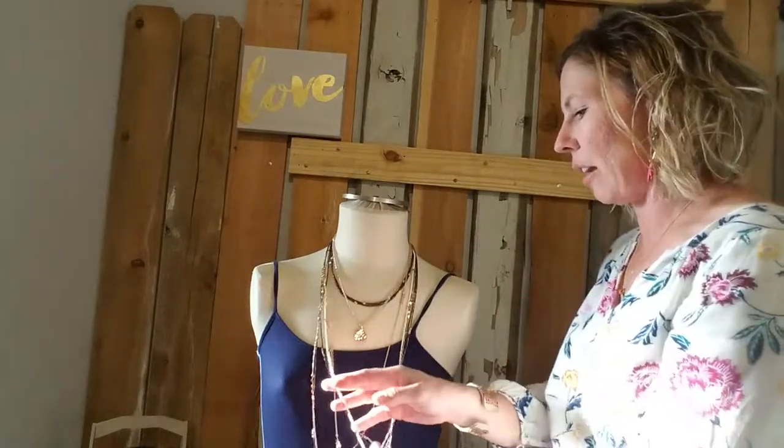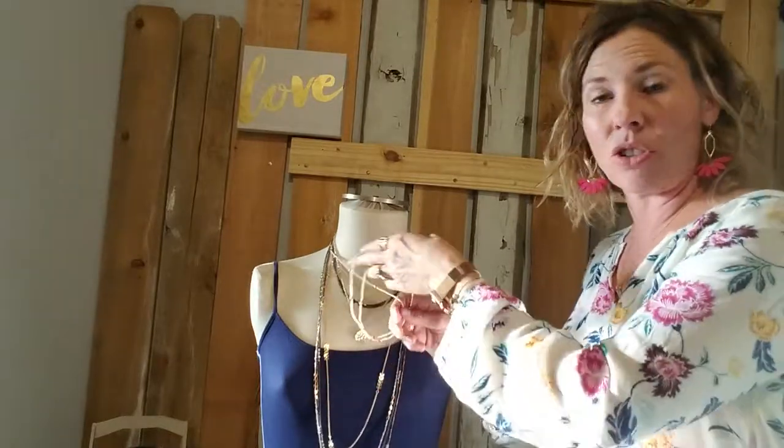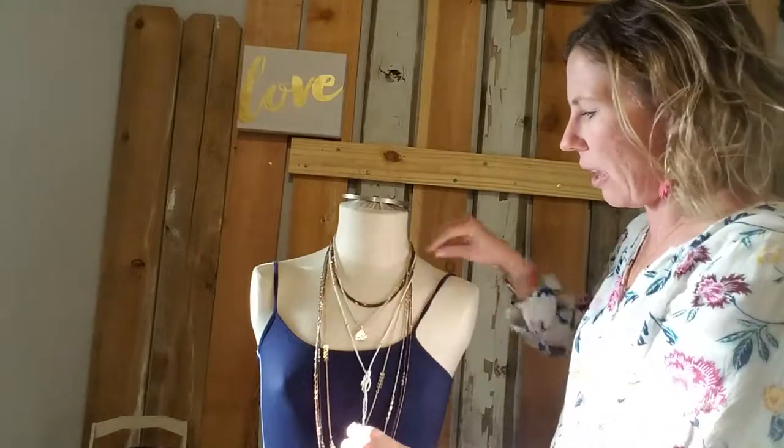If you want to add one more extra final touch, take any of the strands, tie it in a knot, and that can dangle in there. So fun — so many things.